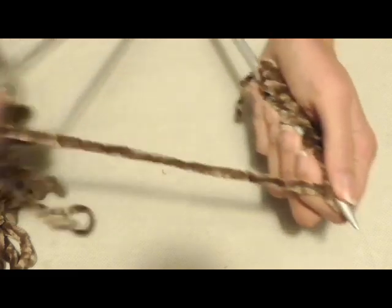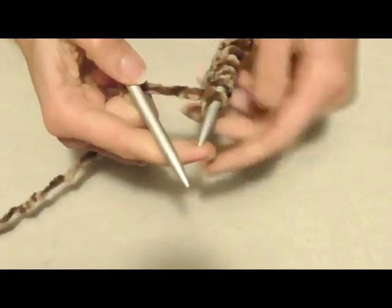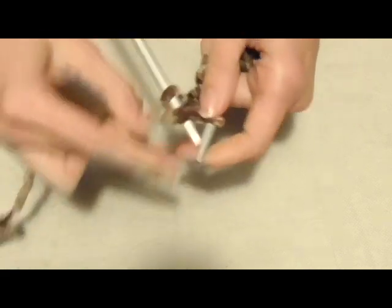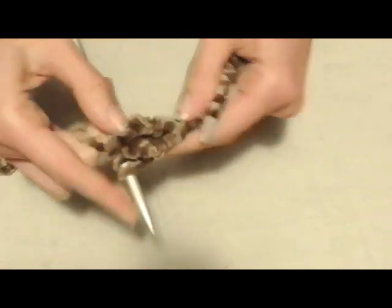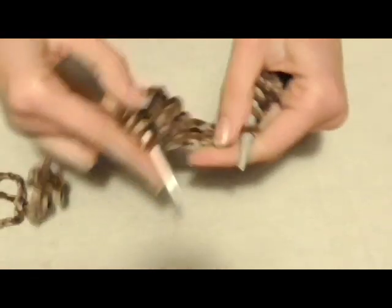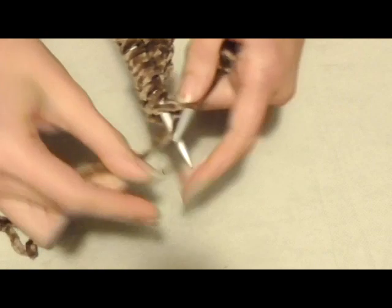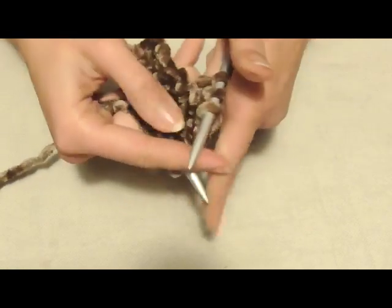Terzo giro: come i precedenti, vado di nuovo a lavorare tutte le maglie a diritto. Quindi i primi tre ferri bisogna sempre e solo lavorare tutto a diritto.